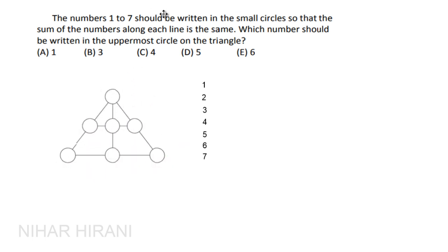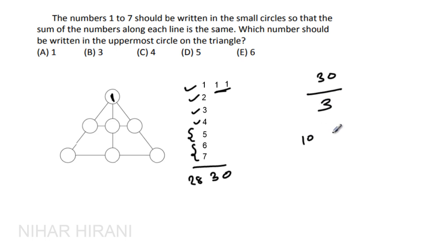Instead of giving you the answer directly, I'll tell you the strategy. I'm assuming we put 1 in the uppermost circle. Adding all numbers: 7+6=13, 13+5=18, 22, 25, 27, 28 — plus these two makes 30. If we put 1 here, the total is 30, so splitting into three equal parts gives a target of 10 per line.